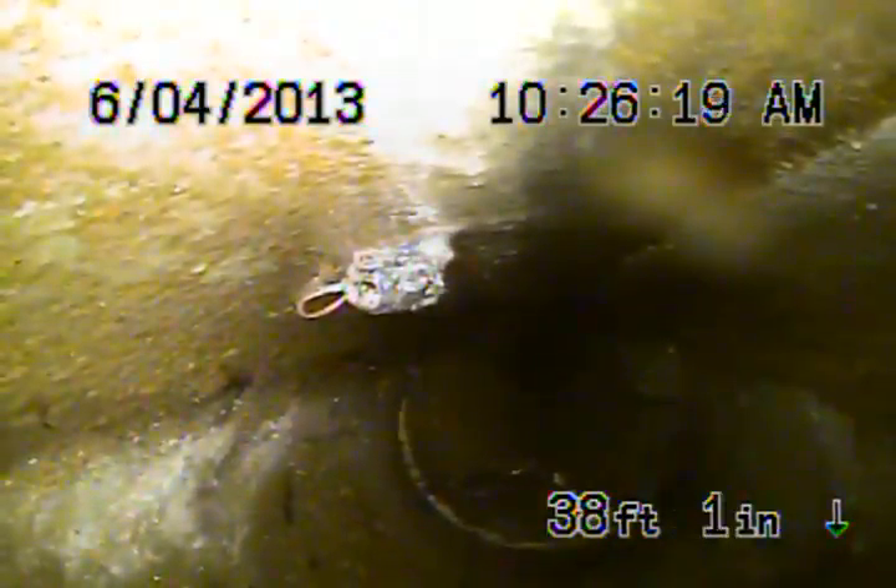You can see there's a root coming in through the joint. That's just in the parkway, approximately about eight feet deep — pretty minor root. As we come back, you can see this is still the six-inch clay, coming underneath the sidewalk now.